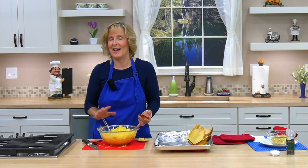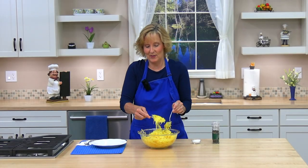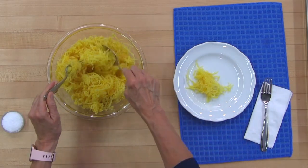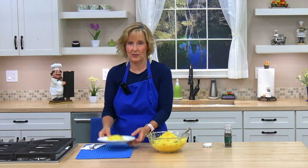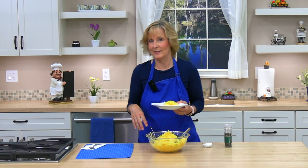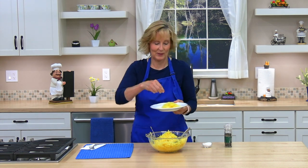We'll let it cool a bit and we'll try it. This is delicious as a side dish. You could make it as a main dish if you add more toppings like pasta sauce, cheese, or meatballs. I like just a little salt and pepper.